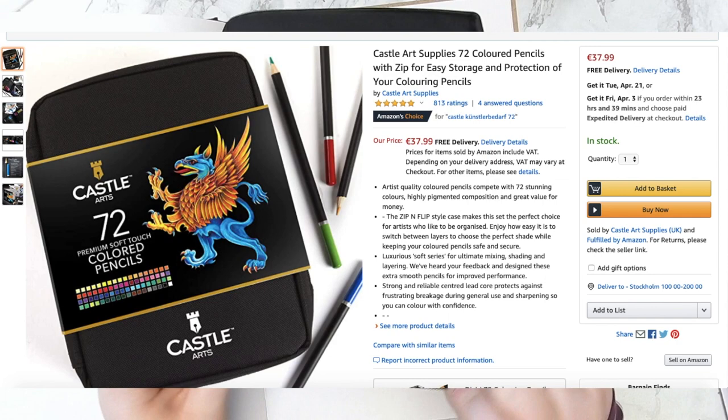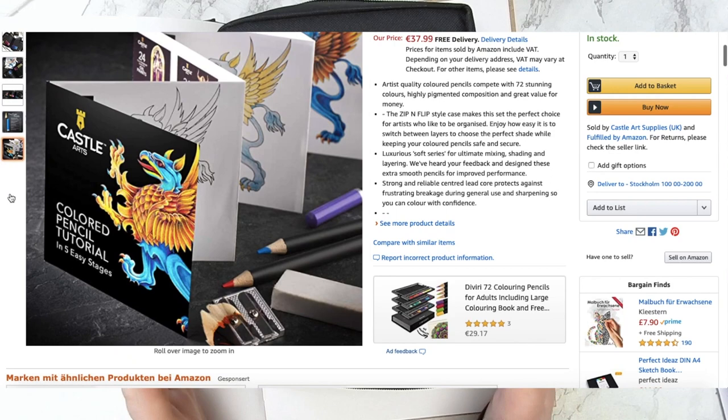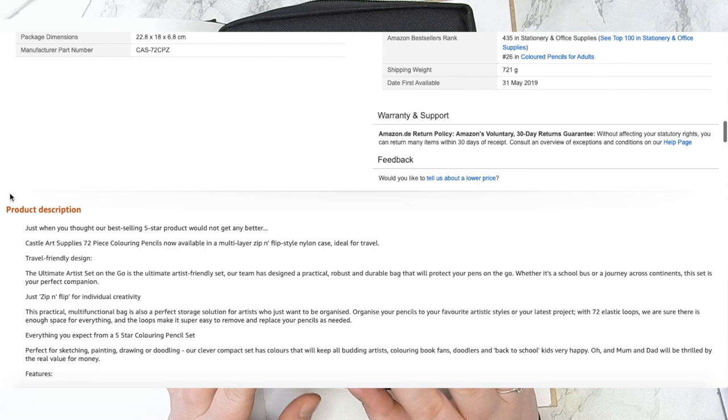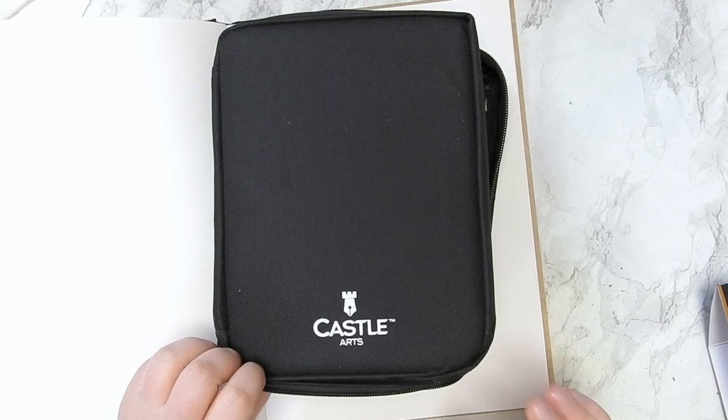So let's start by looking a bit closer at the Castle Art color pencils. We're here to try out the Castle Art 52-color set, and I got the 52 that comes in this little pouch. The first thing I have to say about it is the smell — it smells quite strongly and quite chemically. I don't know if that is from Castle or if it's because I got them from Amazon, maybe from how they were stored. I'm quite sensitive to smell, so I wanted to mention it.